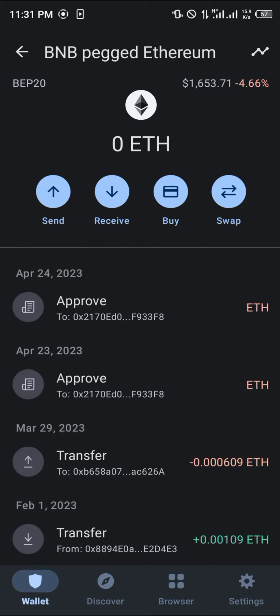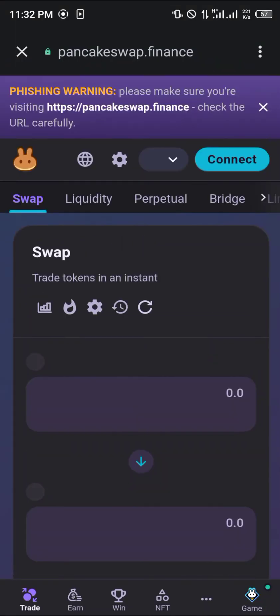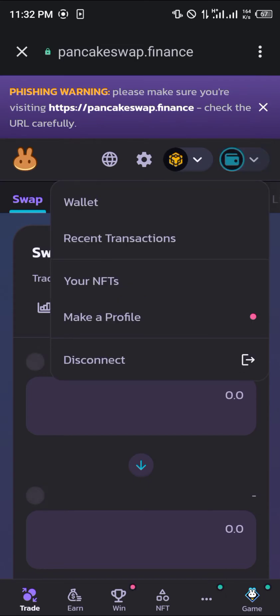This BEP20 ETH can be obtained by simply making swaps — you swap your coin or any of your tokens on the Binance Smart Chain network. Head over to your browser and open up PancakeSwap. Once PancakeSwap is opened, use the three-dotted icon to switch over to Smart Chain.